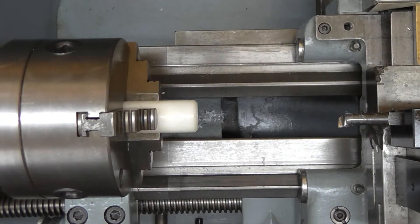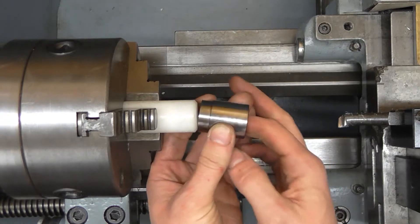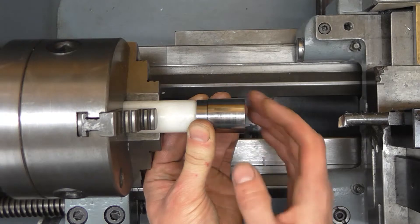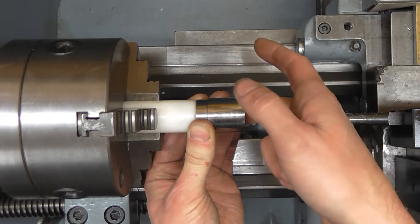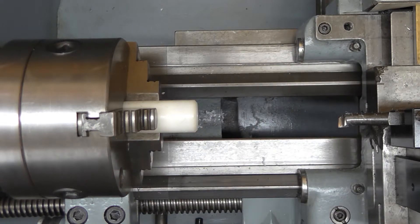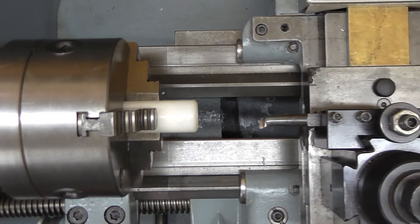I'm just going to grab hold of the sleeve and do a little comparison by feel. And that's pretty damn close, so I think we're pretty much spot on. I'll just take the final cut at 21.5mm.